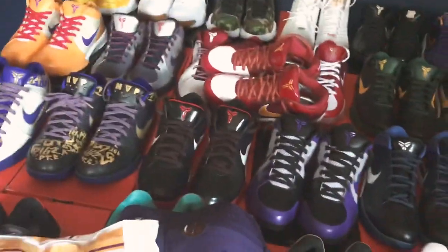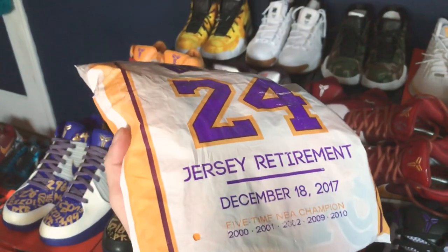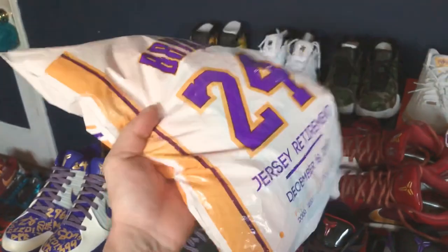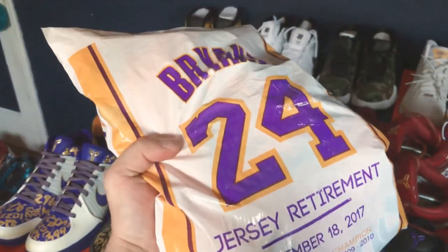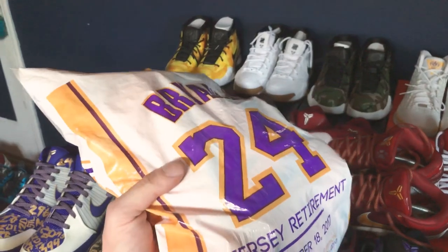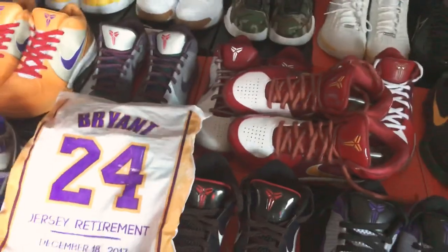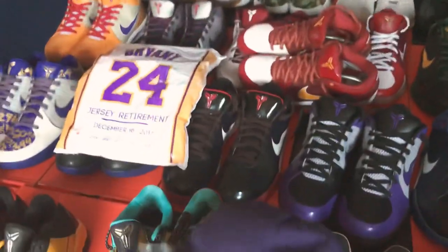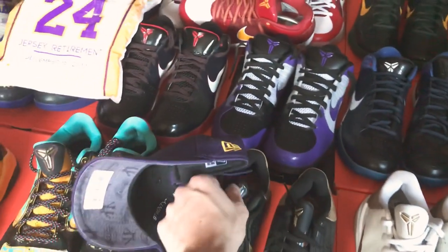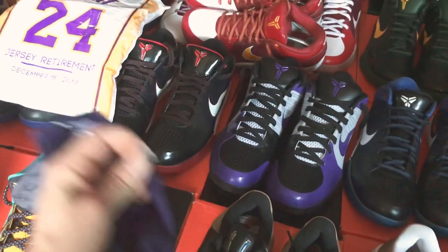Now moving to the 5s. First I want to mention this jersey — it was given to a lot of people in attendance at Kobe's jersey retirement night. I have not opened it; I believe it's just a yellow home Lakers jersey with an 8 on one side and a 24 on the other. I don't plan on opening it. I also want to mention something that the hat store Lids has been doing as a promotion for the last couple weeks.